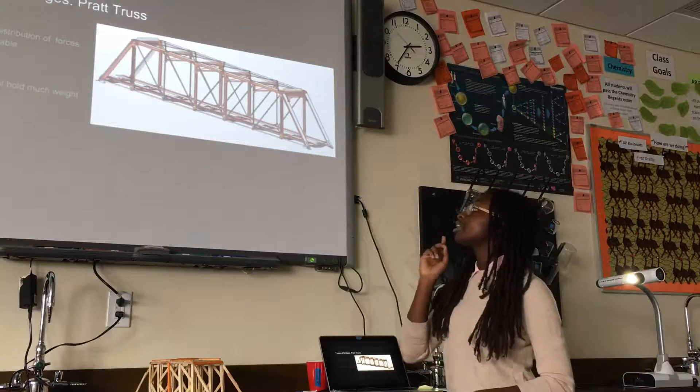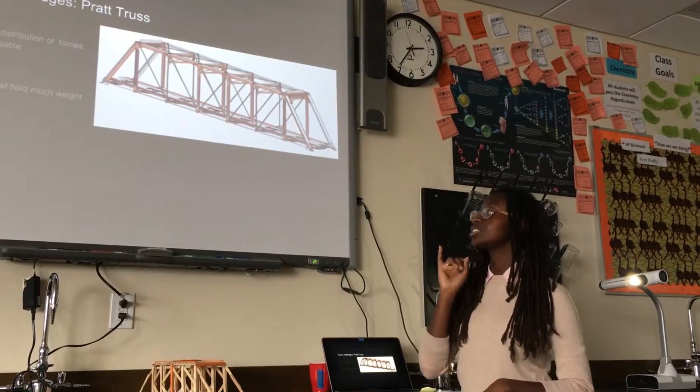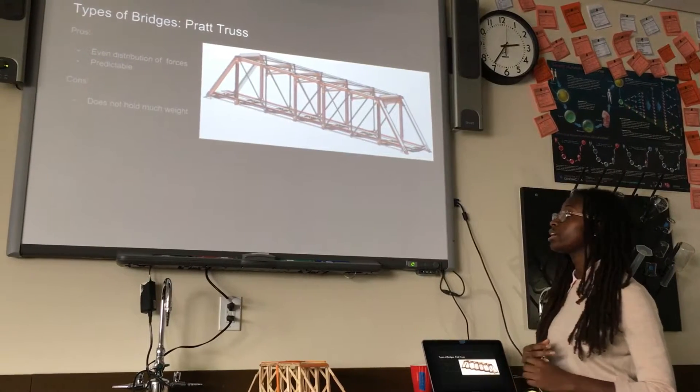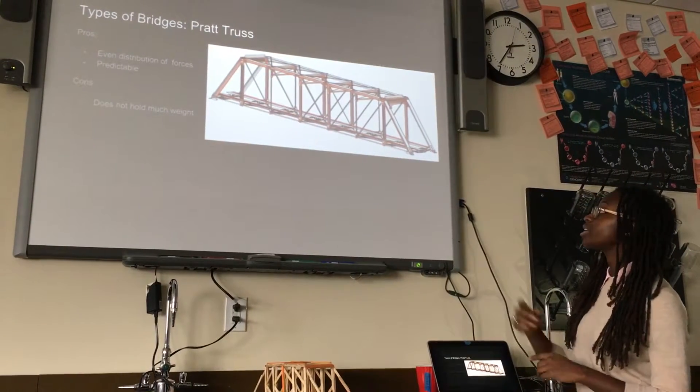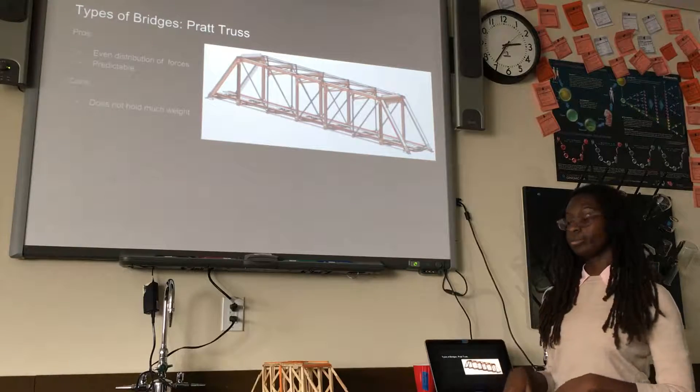The first one I wanted to try out was a Pratt truss bridge. It had an even distribution of forces and was predictable, so it will always work if done correctly. But it doesn't hold a lot of weight because the forces are more directed towards the top part and not as much towards the bottom.